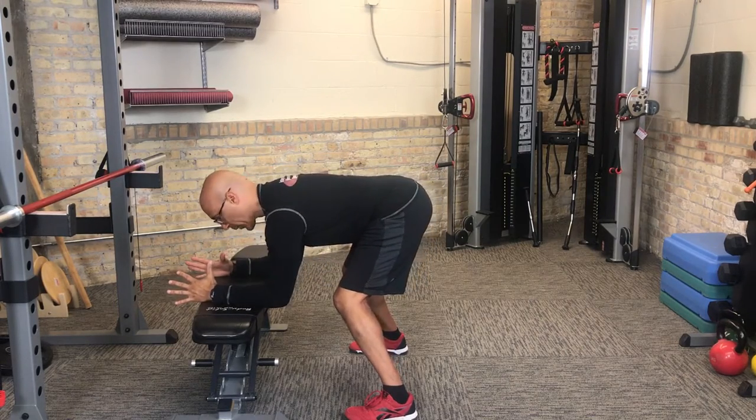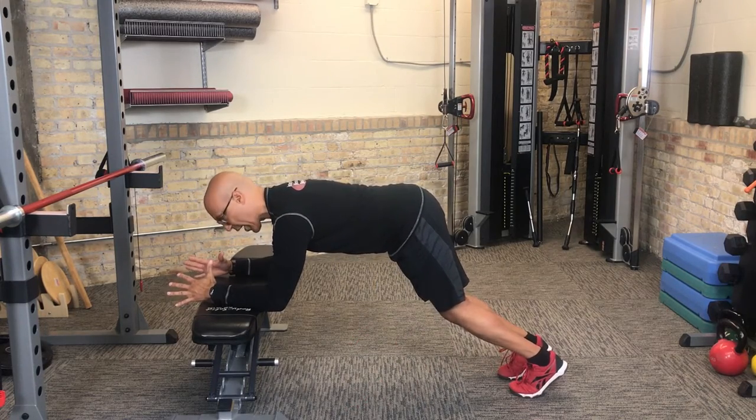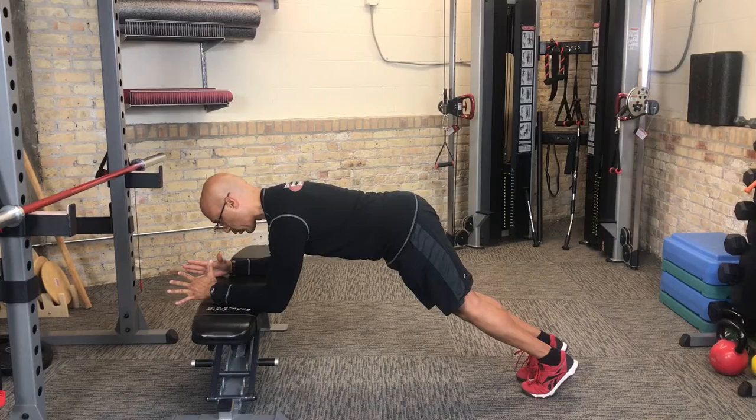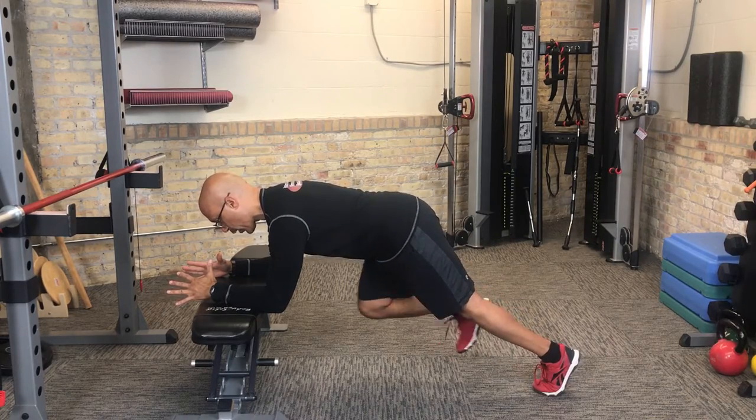Their scapula stay nice and controlled. They're going to bring one leg back, second leg back, and they maintain alignment of that thoracopelvic cylinder. They'll alternate bringing one knee in, controlling it, bring one knee out, and control it — so one leg comes in, one leg goes out, and they're controlling their alignment.